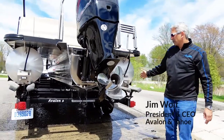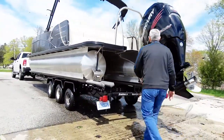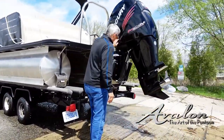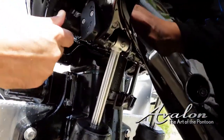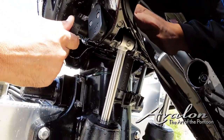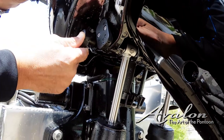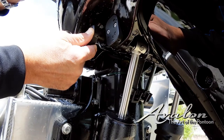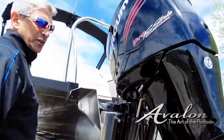The boat is on the trailer, we got it out of the water. One of the first things I'm going to do is come back here and secure the motor. This particular motor has a clip — right now it won't grab because I'm not up high enough, so I gotta bump it up a little bit, put it into position, then lower the motor down. Now the motor is secure.